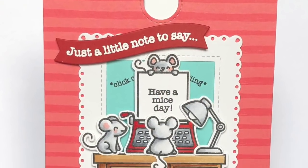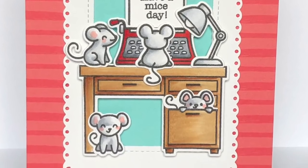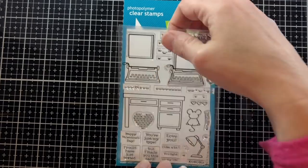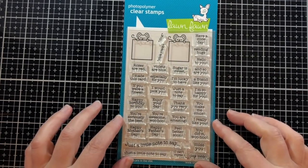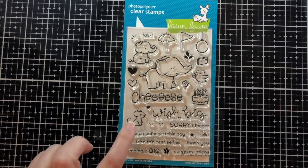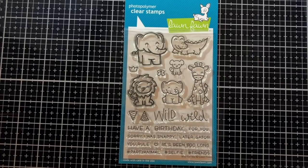Hi! Welcome to another Lawn Fawn video. I'm Kara and today we're creating a pull tab message card using You're Just My Type, Love Poems, a little mouse from Elfie Selfie, and another little mouse from Wild For You.